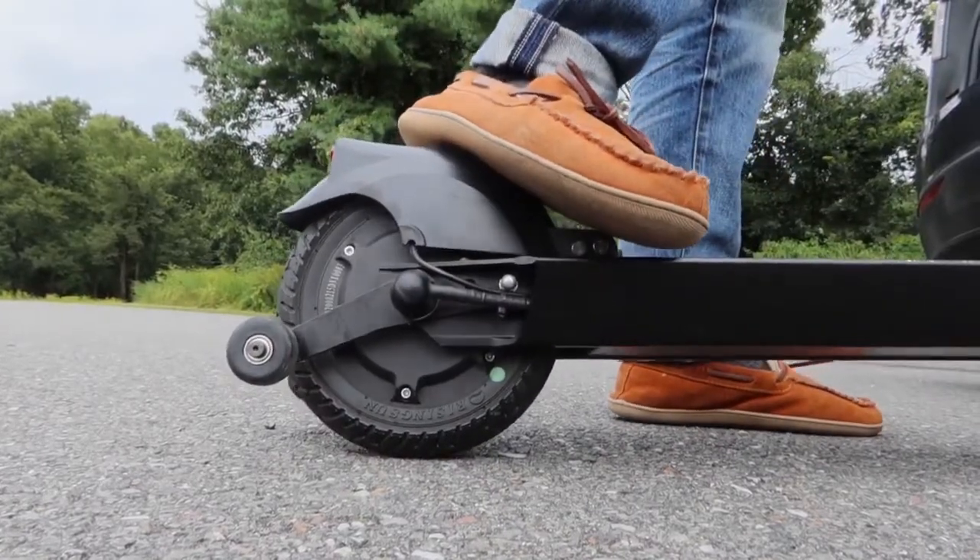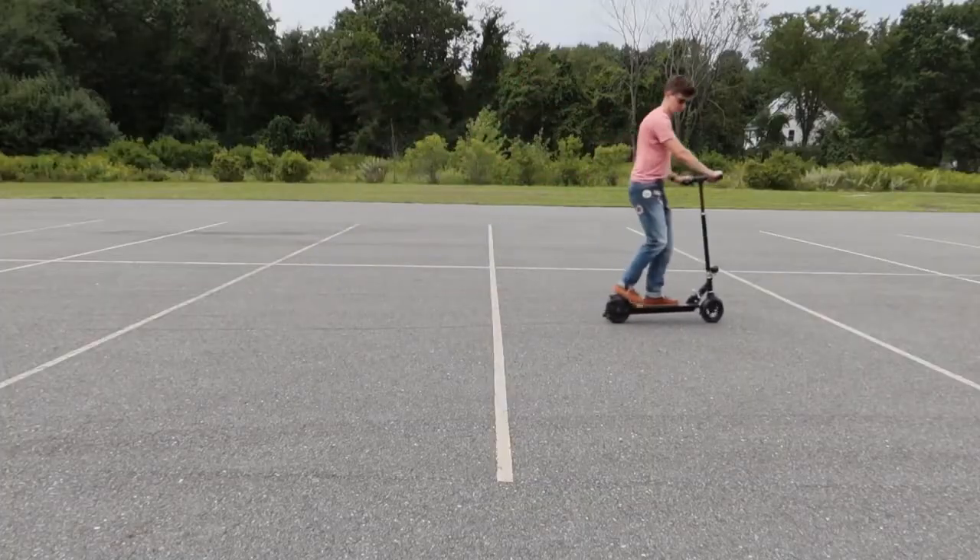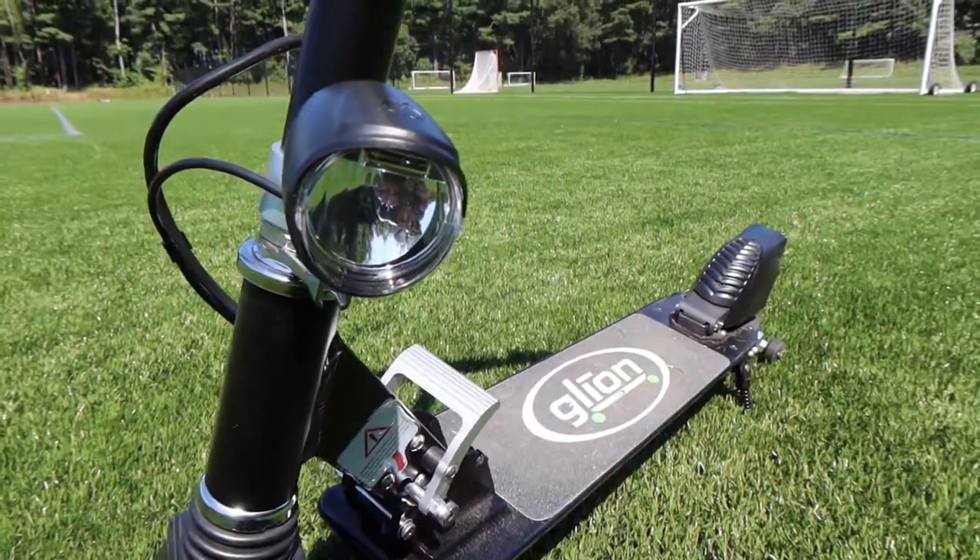There is a rear fender stomp brake that will give you a much shorter stopping distance. Turning on the headlights is easy — while the scooter is on, press the big red button.